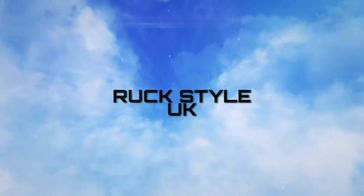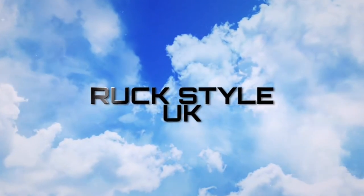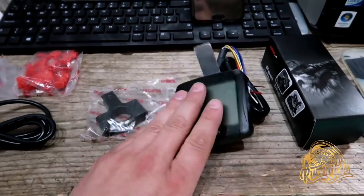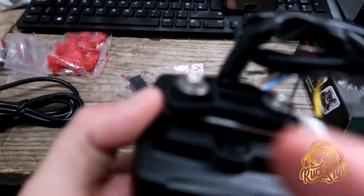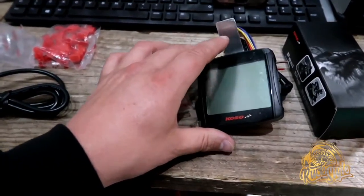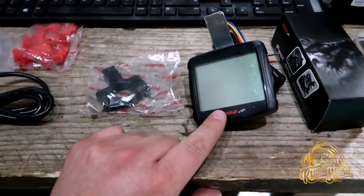Hello and welcome to Rockstar UK. In this episode we're going to be installing our Koso gauge. So let's show you through the kit. In your kit of parts you'll have the Koso gauge itself. I've just made this little bracket out of aluminium because I'm going to be mounting mine in the same place as I did my Trailtech Vapor.